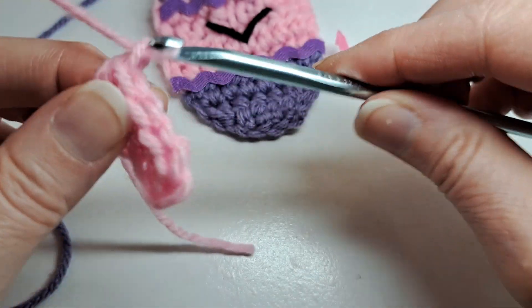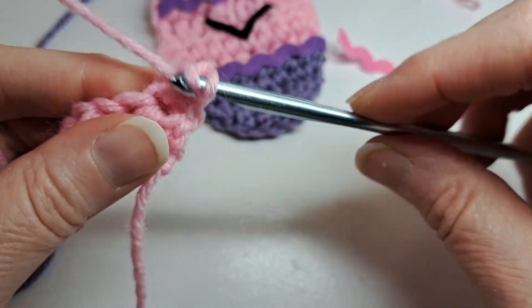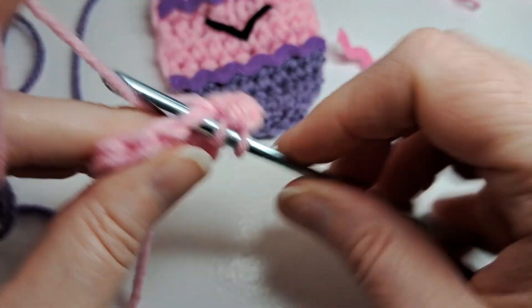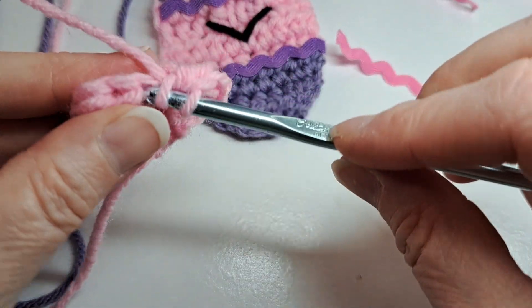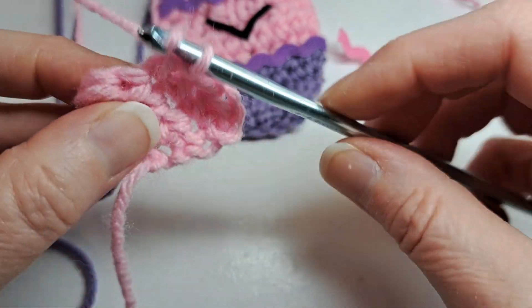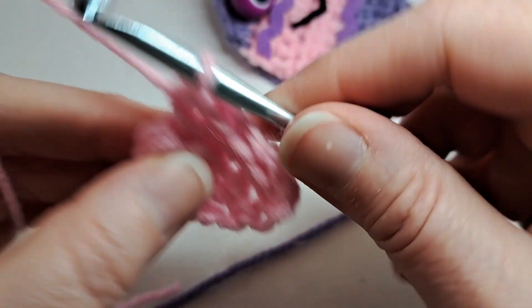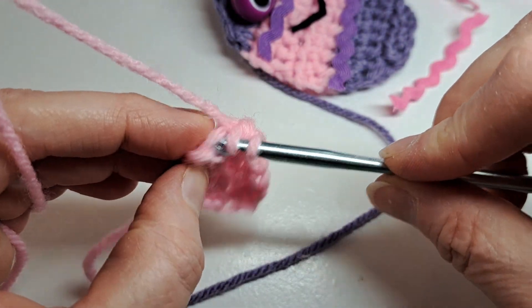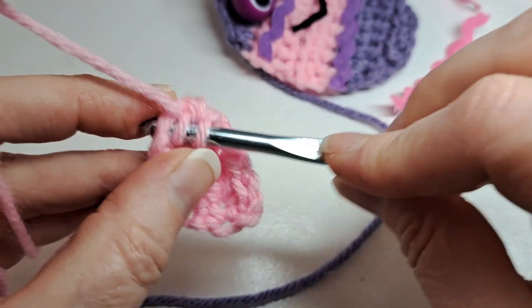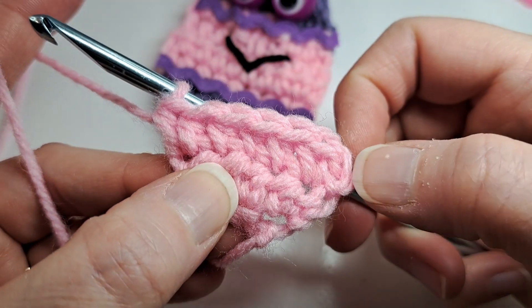I'm going to chain one, turn my work, and put two half double crochets in that first stitch, then one half double crochet in the next three stitches, and then two half double crochets in the last stitch. And there's my second row.